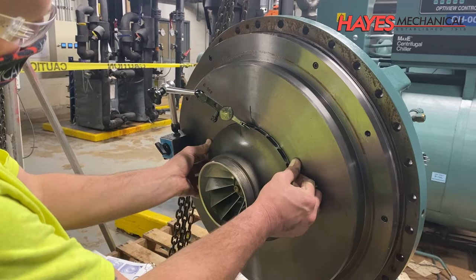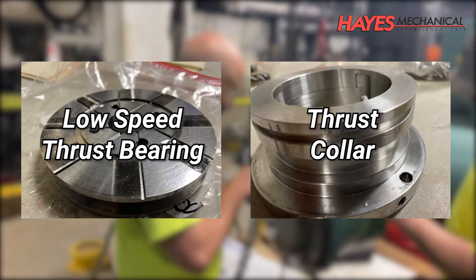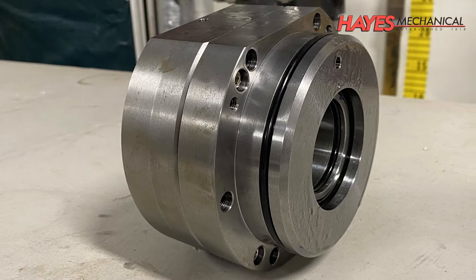During this teardown, we identified defects on the low-speed thrust bearing and thrust collar, so they were replaced. We also replaced the shaft seal because its leak rate exceeded the manufacturer's guidelines, which was an issue that was identified prior to beginning this teardown.